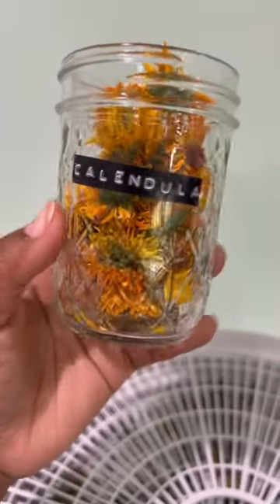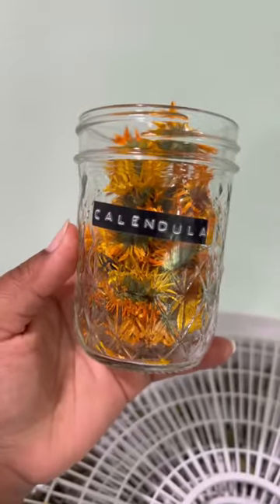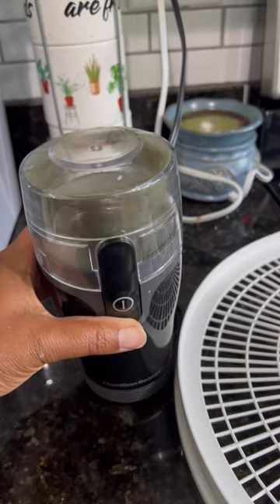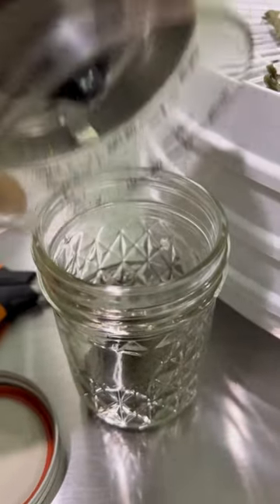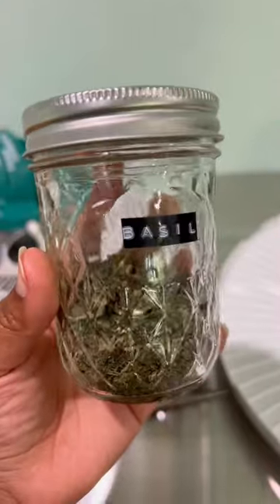Then I used my new label maker to label my mason jar. These mason jars are so cute, I love them. Then I used my little coffee grinder to grind up the basil leaves, toss them in their own mason jar, and of course I had to give them their own label.